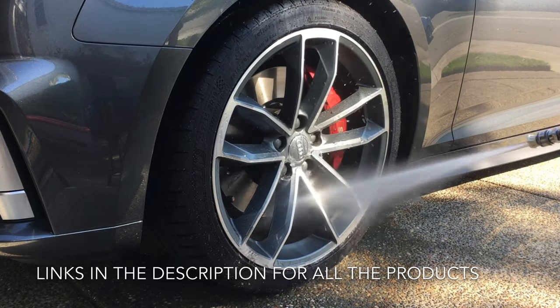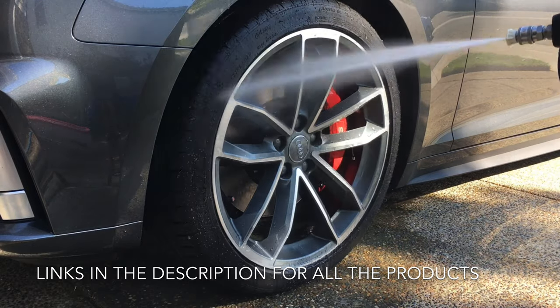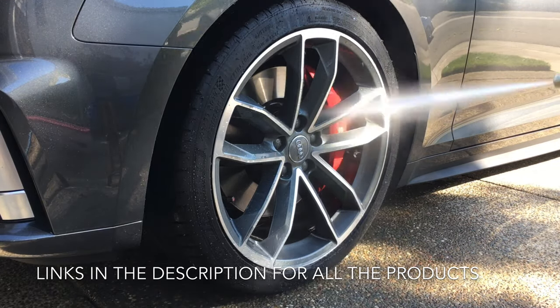This is running at about 1,000 PSI. I want to try and get as much loose brake dust off as possible — any loose dust, dirt, grime on the wheels — just to make the cleaning process easier.